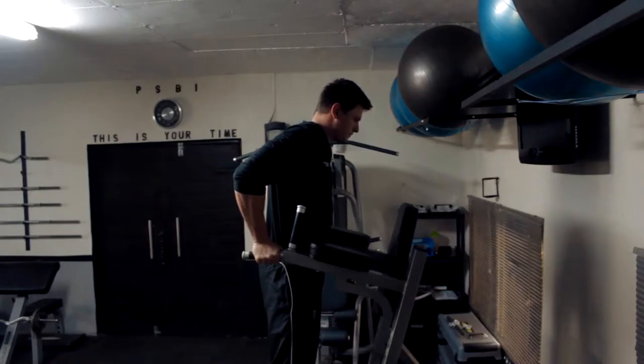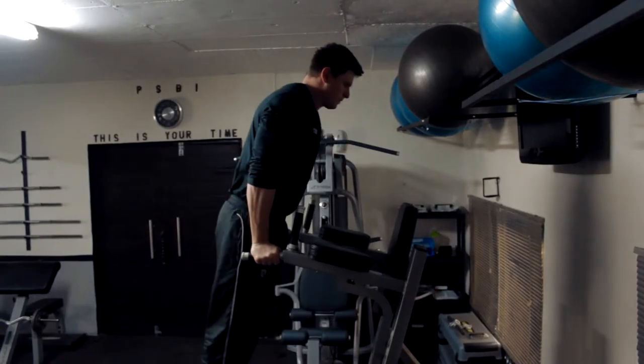Parallel Bar Dips. Grip the parallel bars with your palms facing each other. Hold your weight on locked arms and cross your feet to help keep you stable. Take a deep breath, keeping your body straight.